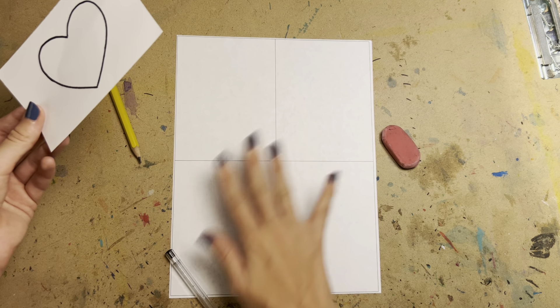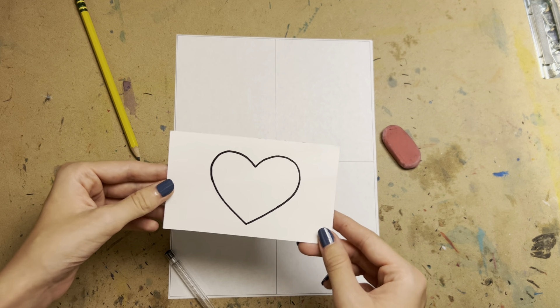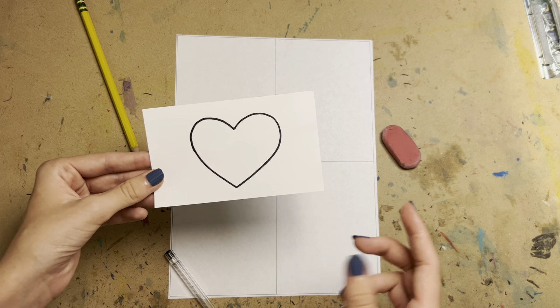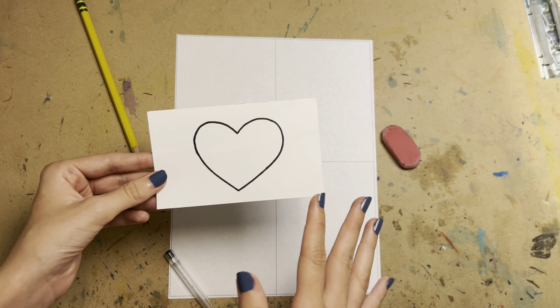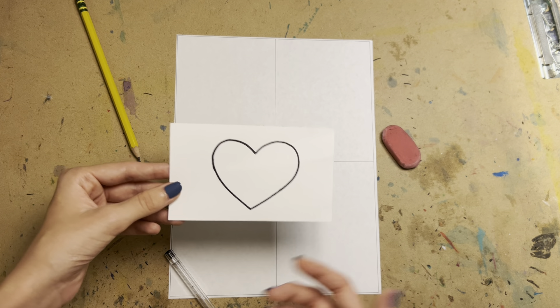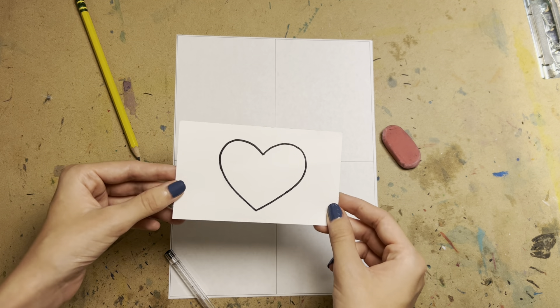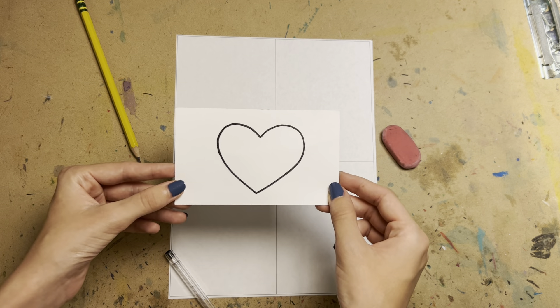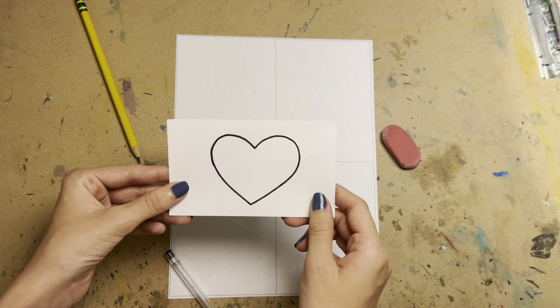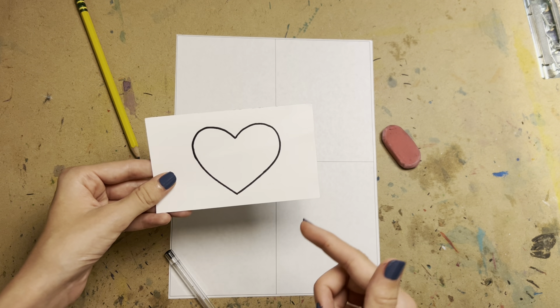If you're currently at home and you did not pick up a note card and you don't have one, feel free to just take a scrap piece of paper and cut it to whatever size you need and draw it on there. It doesn't necessarily have to be a note card — that's just what I had for you in class.